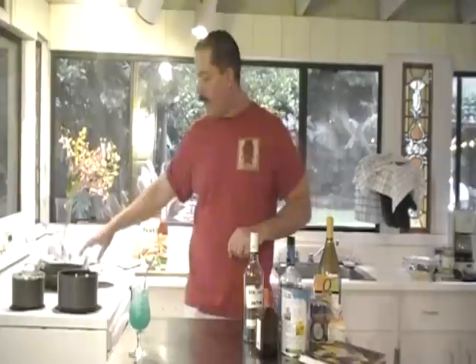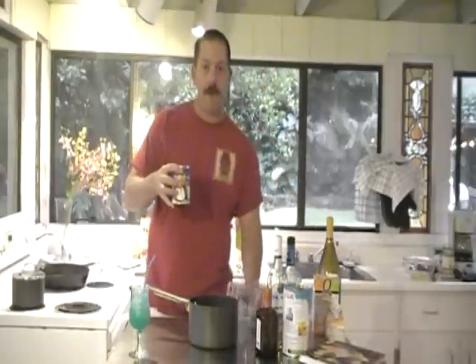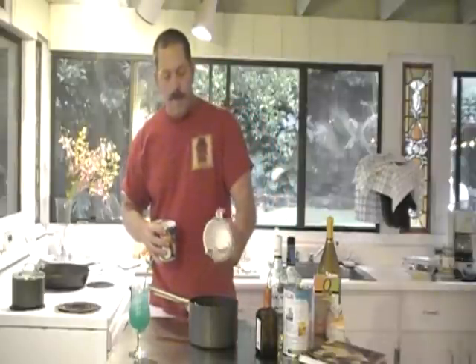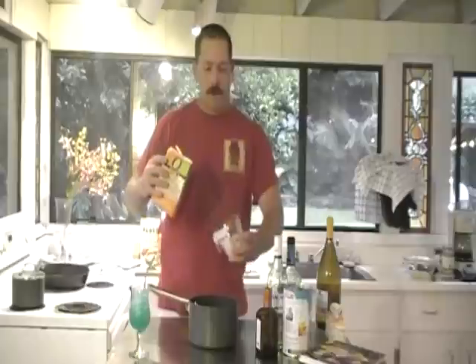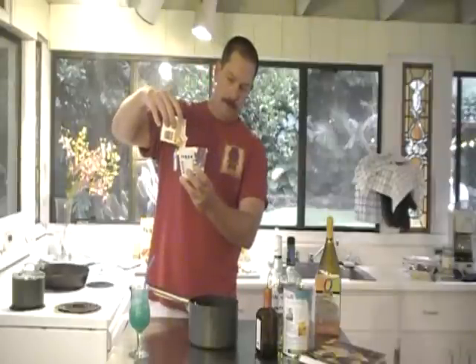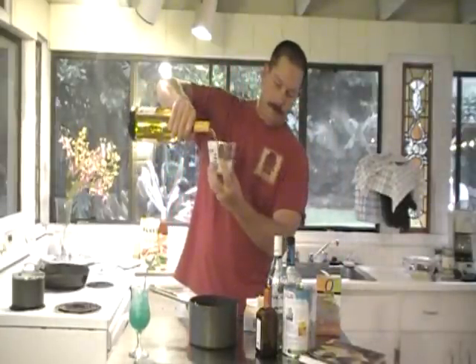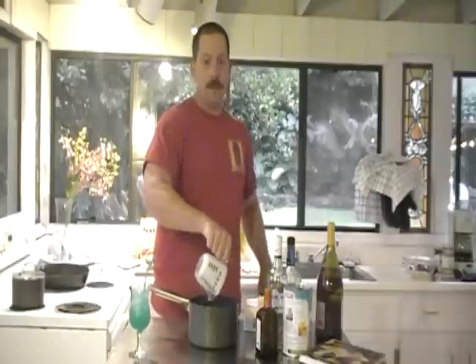The coconut Thai chili sauce takes almost an hour or even more to cook. We're going to add it into the sauce pot. We're going to add equal parts: about a half cup of coconut milk, a half cup of chicken broth, a half cup of heavy whipping cream, and a half cup of white wine. They all go into your pot.